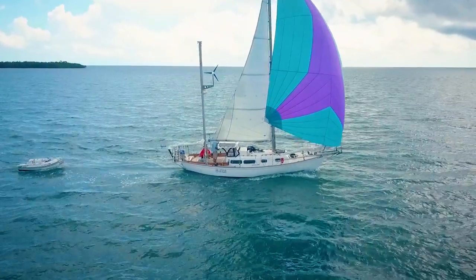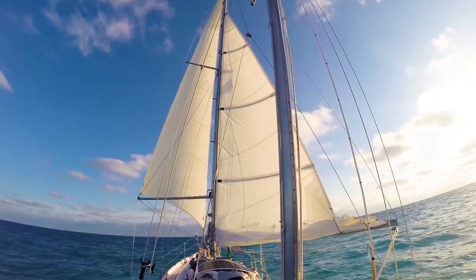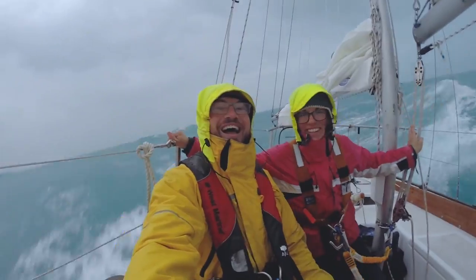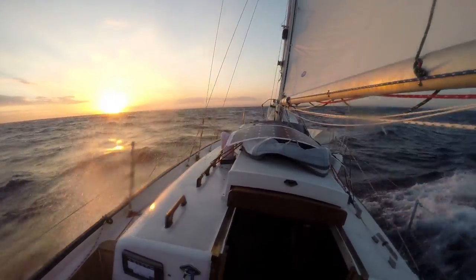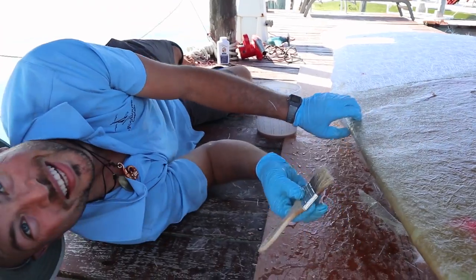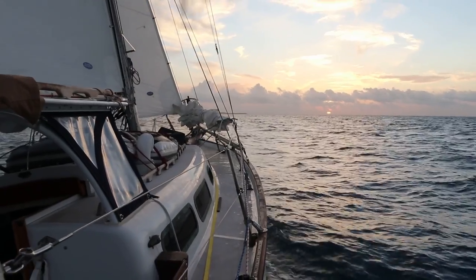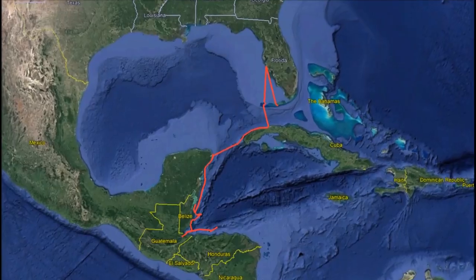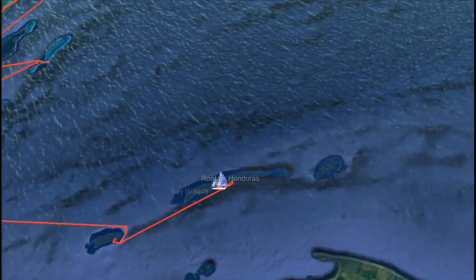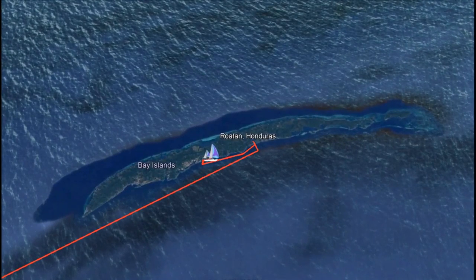Previously on Project Atticus: after spending three years refitting our fixer-upper sailboat, we left the United States with only $2,000 and the goal of working while we cruised. We made it as far as Isla Mujeres, Mexico before we ran out of money and had to find work. For the next year, we did freelance boat repair jobs until we saved up enough cash to cast the lines and sail south to explore the Western Caribbean. Recently we sailed to Roatan in the Bay Islands of Honduras, where we plan to tackle some boat projects before continuing on our adventure.